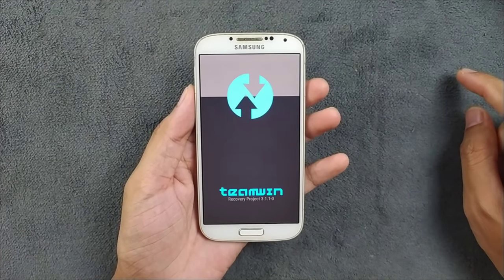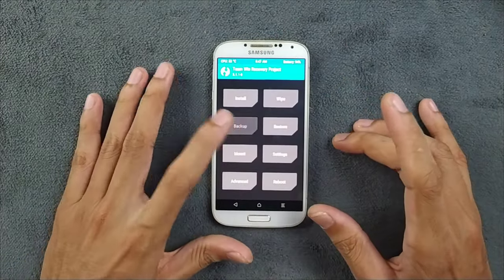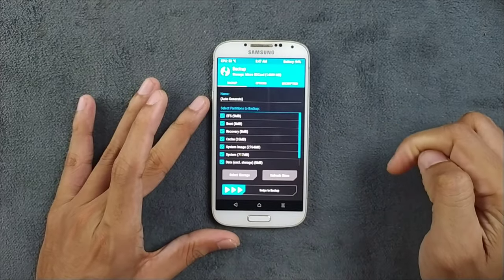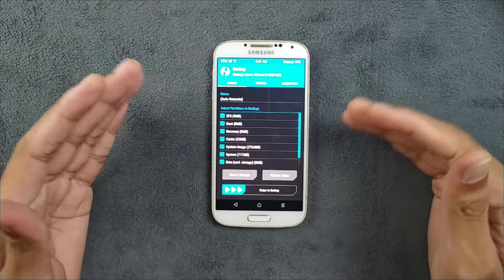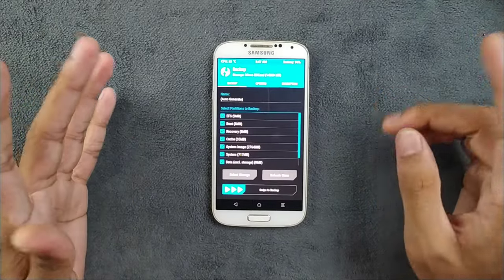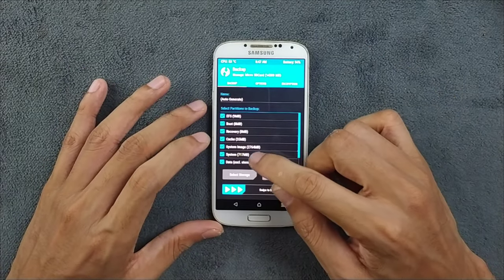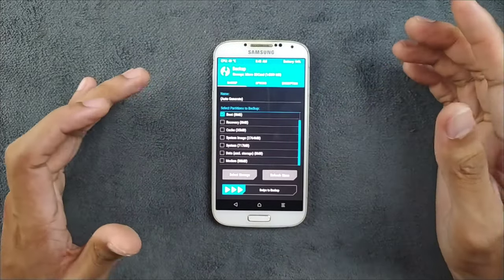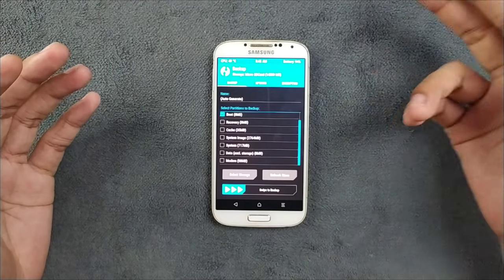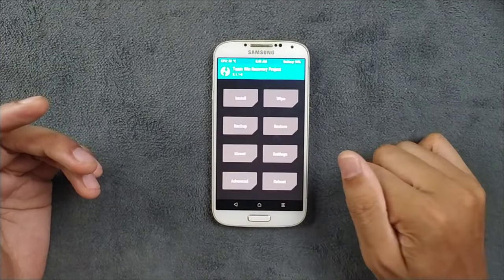Our device has booted into TWRP 3.1.10. First, it is a good idea to back up the whole stock ROM — select everything, set storage to micro SD card, and swipe to backup. This is crucial: if anything goes wrong you can restore. In my case I'm only backing up the boot image, since I may need it for rooting. The boot image backup is only 8 MB and it's now complete.